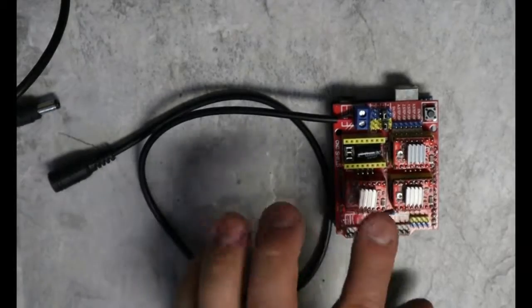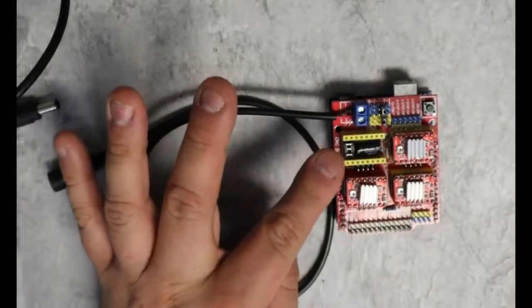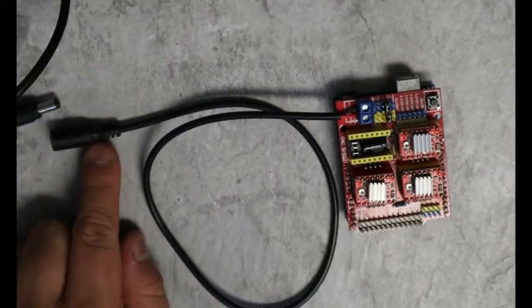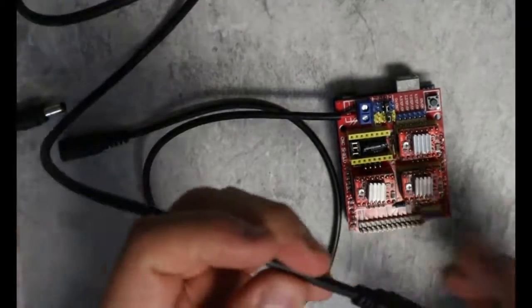I've got my drivers installed here. I've got my micro stepper jumpers jumped the way I'd like. I've got this little barrel connector ready to be plugged in. So what I'm going to do now is plug in my USB.